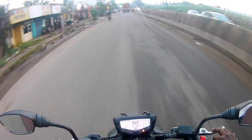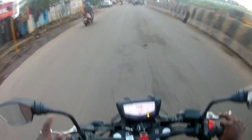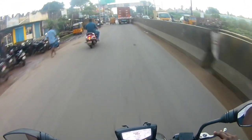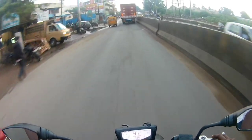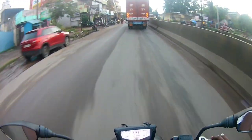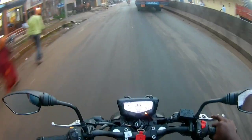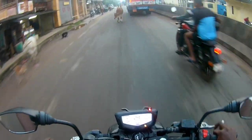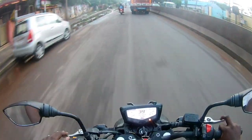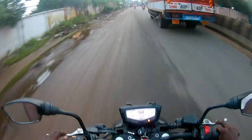Now we are going to look at urban mode — power and torque — and we are going to see the mileage. There are 2 modes: urban mode and sports mode. You also get rain mode. So you get rain, urban, and sports mode. You can change the mode easily on the go.